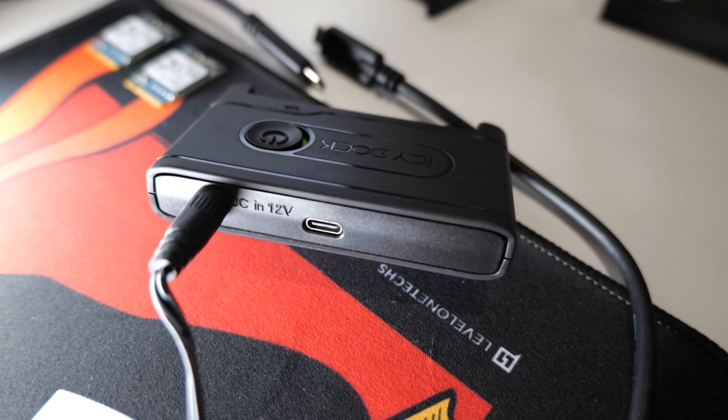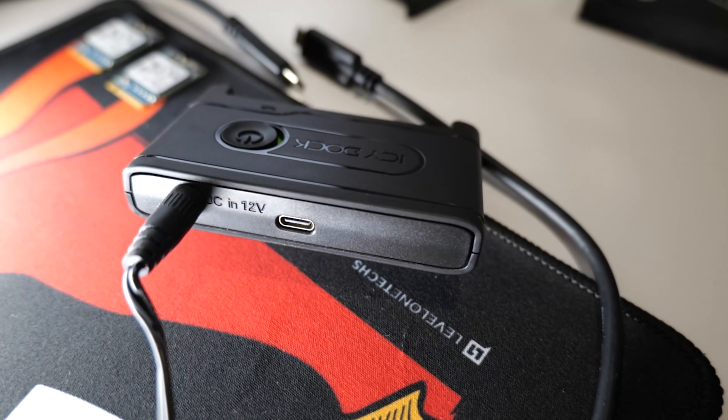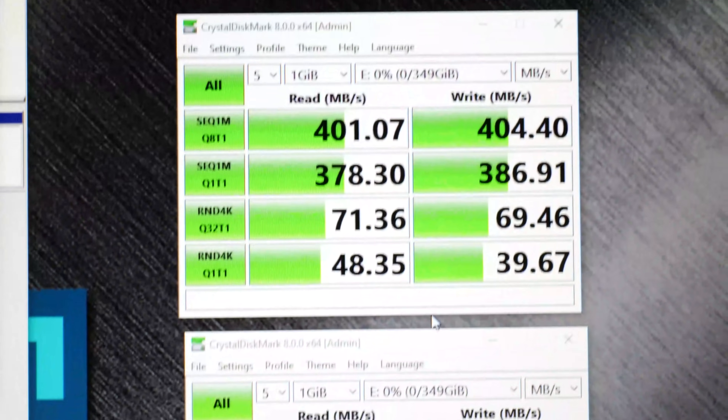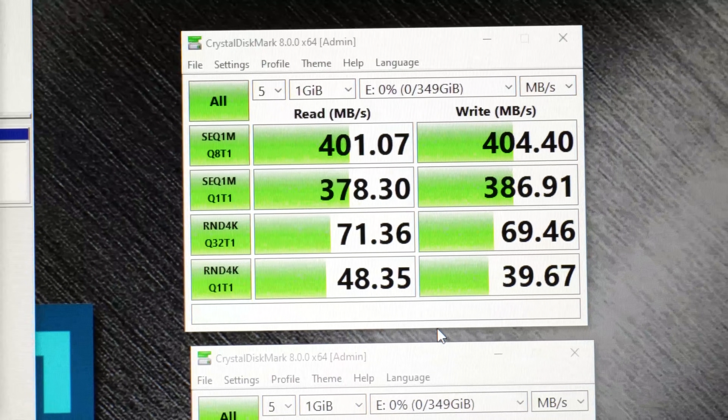You can use it on the backward-compatible 5 gigabit ports, but it supports fast transfer rates. CrystalDiskMark — we've got the random IOPS, even the little 4K IOPS — it's pretty reasonable speed.